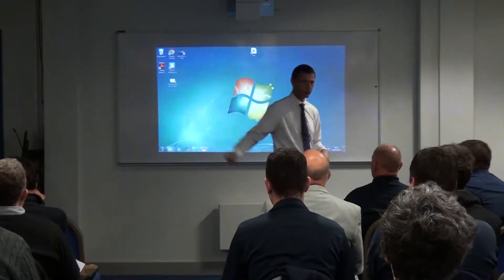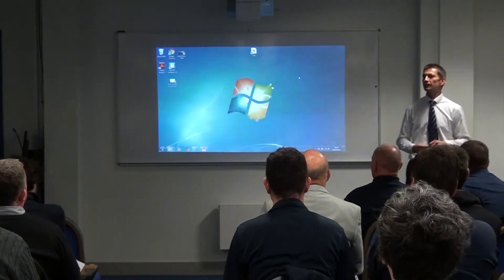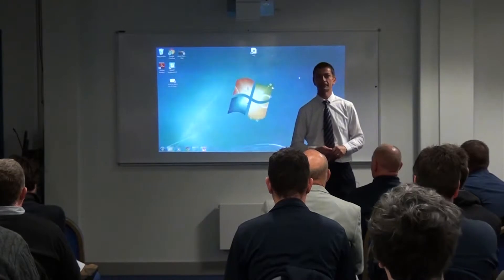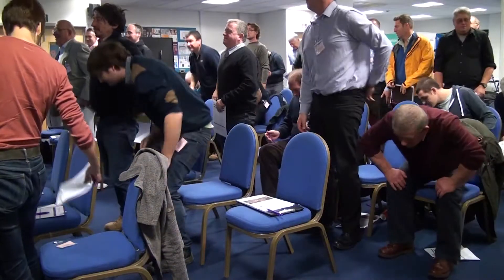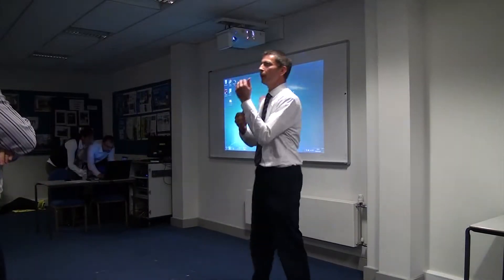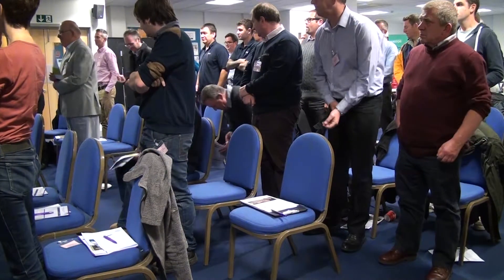Before Caroline comes to talk to you about occupational health, we have a practical demonstration — you're all going to participate. To start with, everybody stand up please. If you have a cuff button, sit down and undo the cuff button.